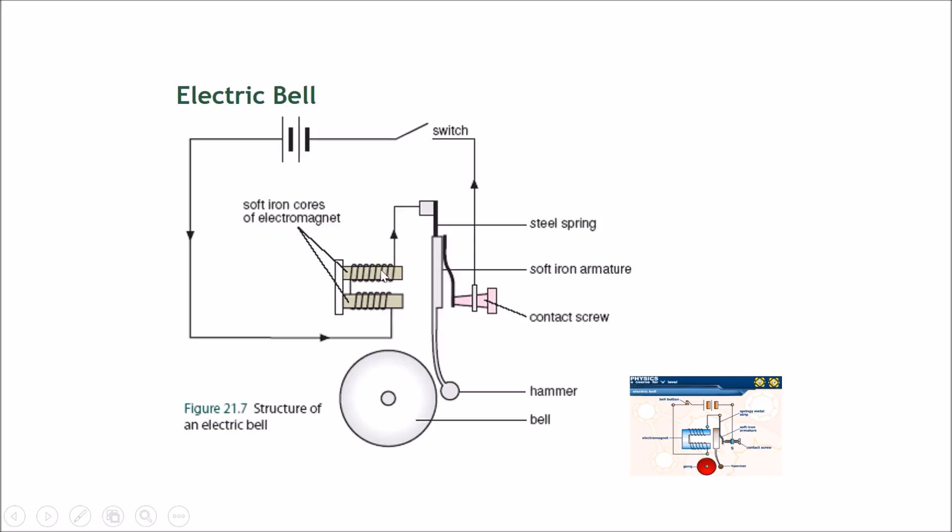When the current is cut off, there is no current going through the solenoid. When there is no current through the solenoid, it stops being a magnet. The steel spring then pulls the soft iron armature back, and this part contacts the contact screw again, allowing current to flow once more.